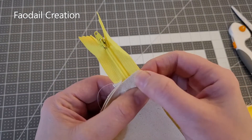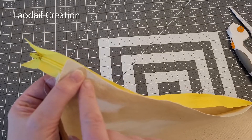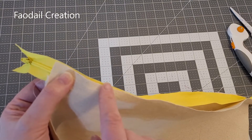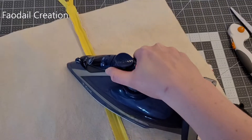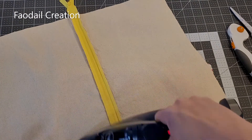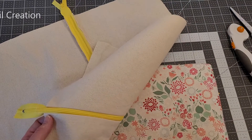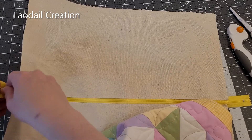I'm going to attach the other section here as well. If you're worried about fraying edges, you could serge this down if you have a serger, or use your overlocking stitch. I'm just giving this zipper tab a nice press because it wants to fold shut.